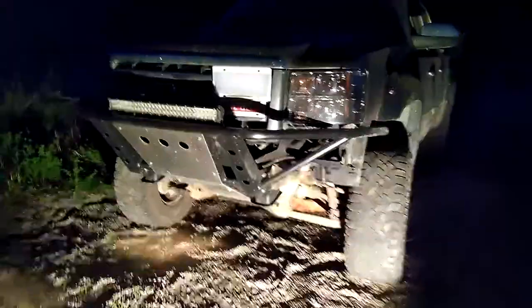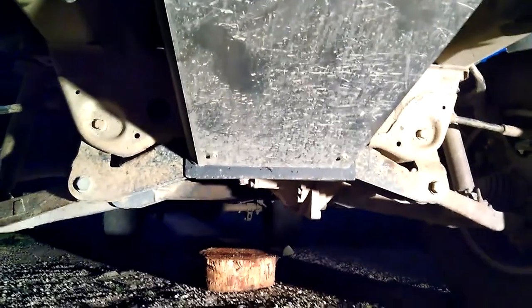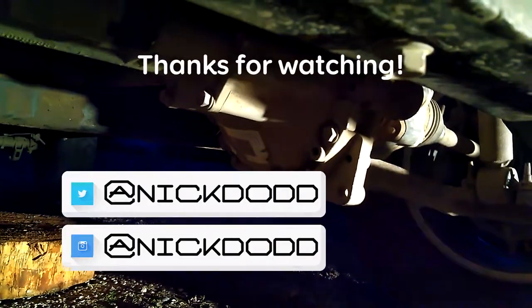My truck is supporting its own weight now. Getting the tires torqued and everything back together. The skid plate does not fit so I'm gonna have to modify that, but for now I'm just gonna leave it open. This diff has a little bit of a different notch in it than the other one did.